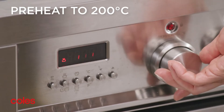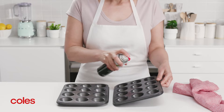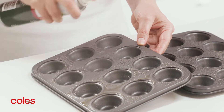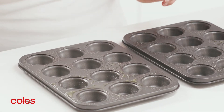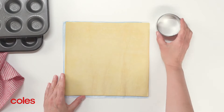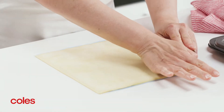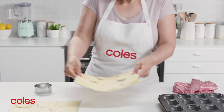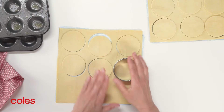Meanwhile, preheat the oven to 200 degrees Celsius and lightly grease two 12-hole, one-and-a-half tablespoon mini muffin pans with olive oil spray. Place a sheet of shortcrust pastry on a clean work surface. Use a 7-centimetre round pastry cutter to cut discs from the pastry. You will need to cut 24 rounds from the pastry.